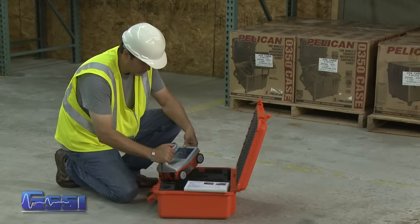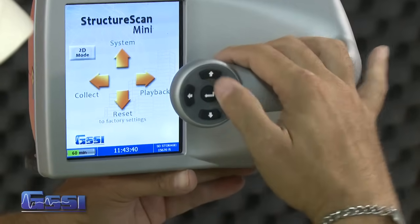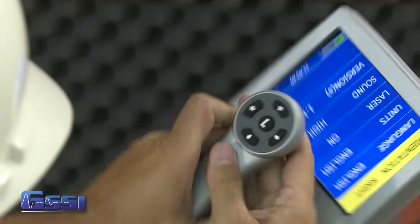Depending upon the orientation of the screen on the Mini — left or right depending upon which hand you use — the left, right, up, and down buttons are automatically reconfigured accordingly. Therefore, you will still be pressing the appropriate arrow buttons regardless of the orientation of the screen.